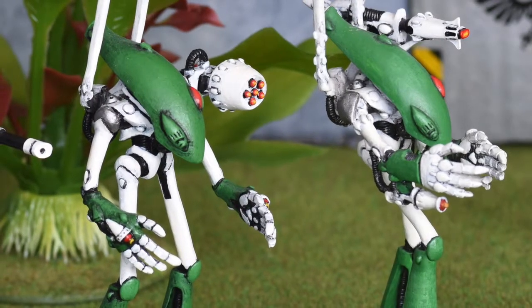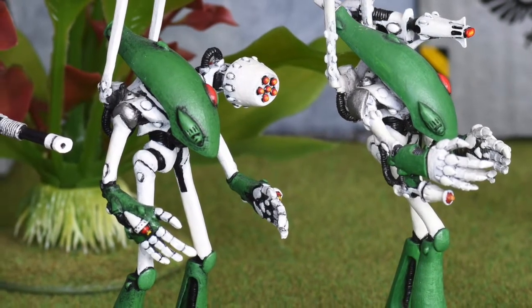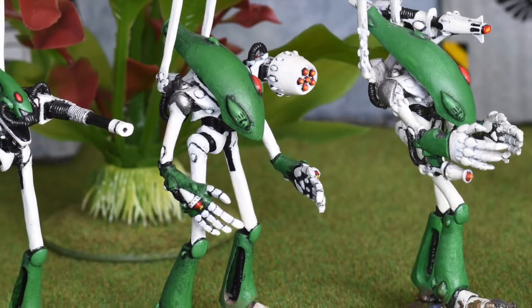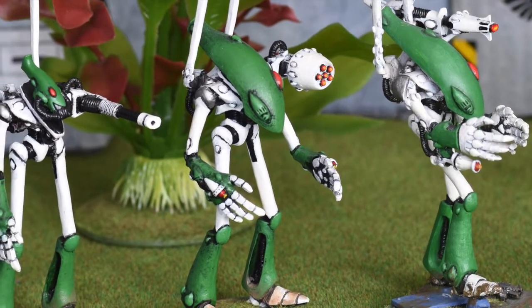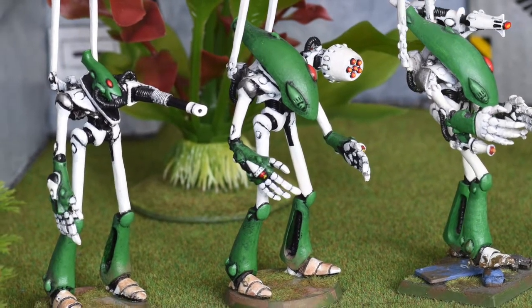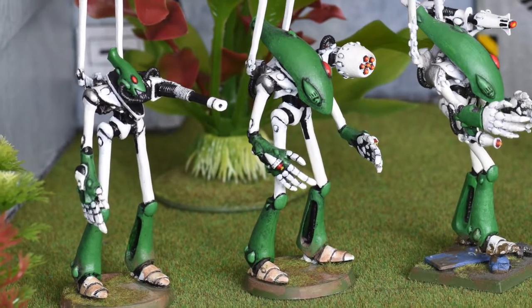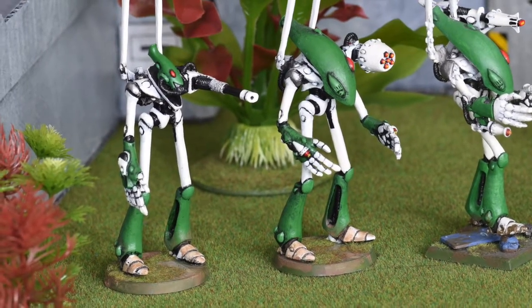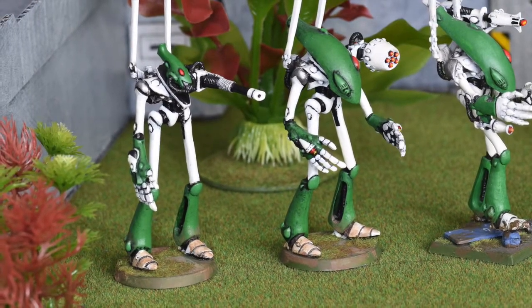To distinguish these so-called spirit warriors from normal dreadnoughts, they were given different heads, as you can see here. Apart from these, they were exactly the same models. Remember, the ghost pilot was an upgrade — so the thing to the right was meant to be a dreadnought and the model to the left a Wraithlord.